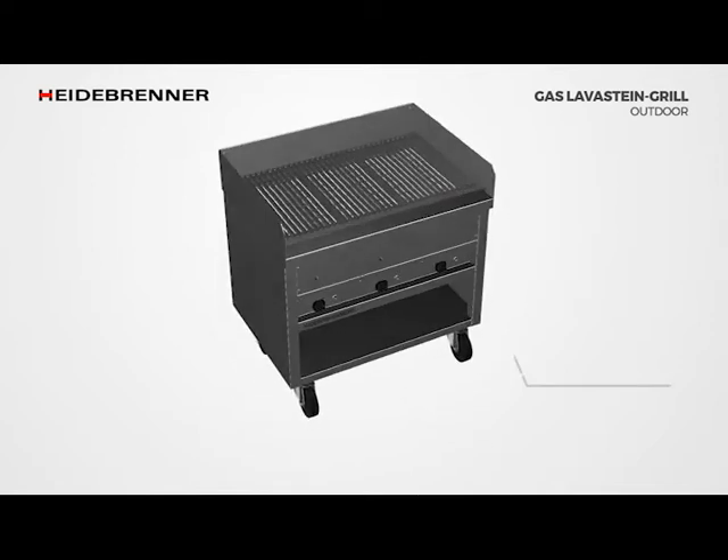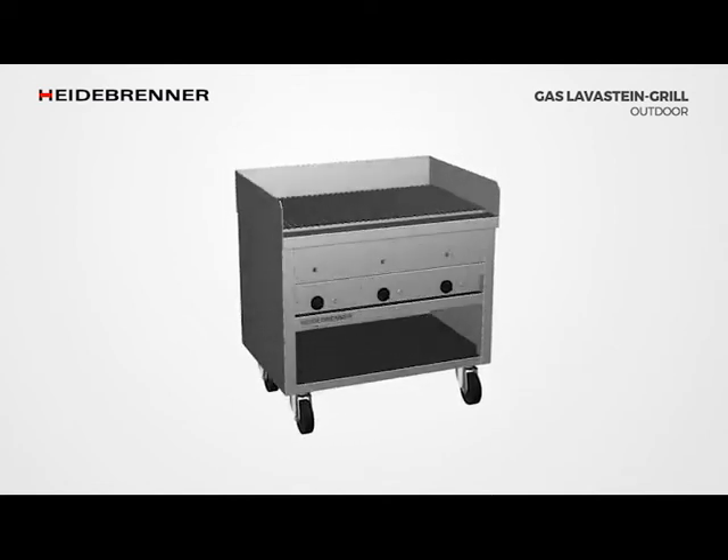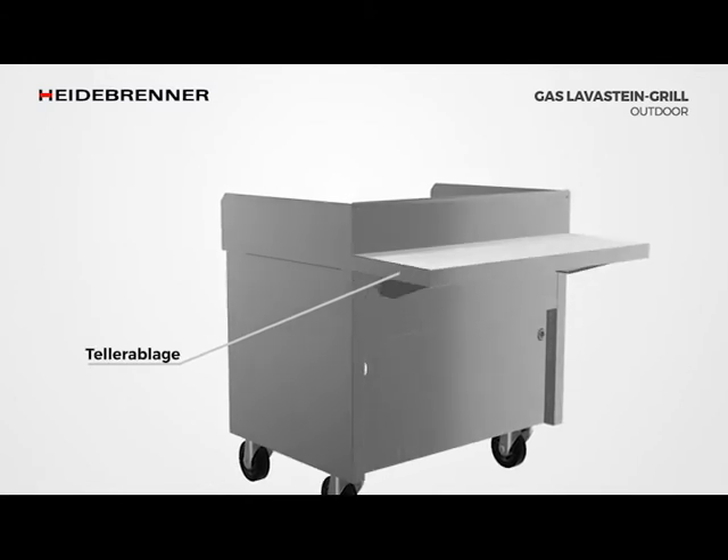The outdoor version of our gas lava stone grills is delivered with water drawers as standard. The foldable shelf in the customer area is a practical device that can be used as a plate shelf.